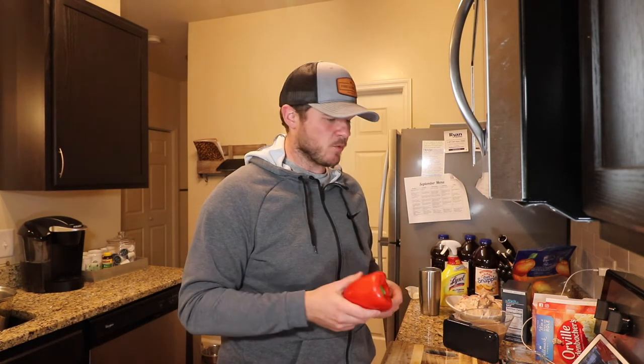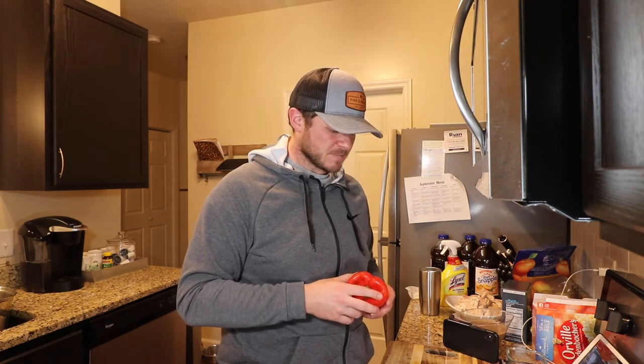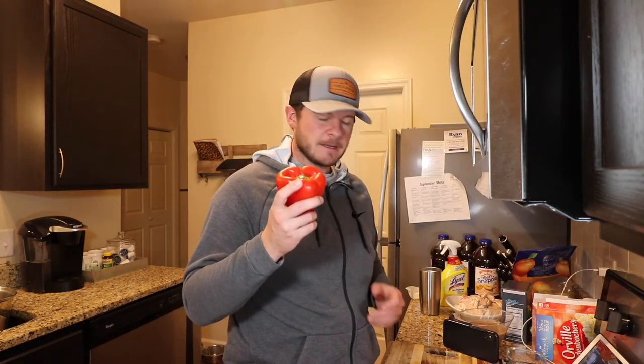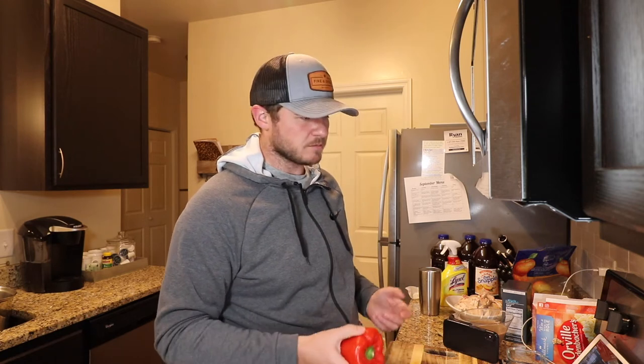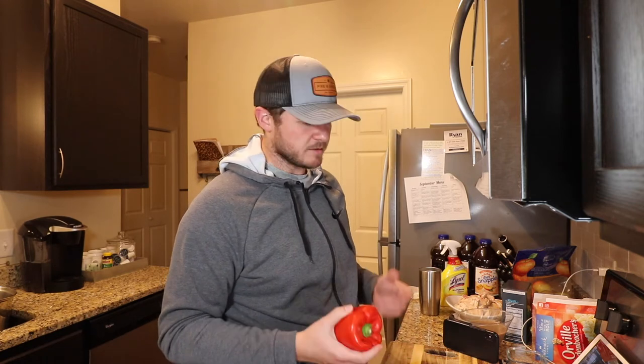This method that I use helps you avoid getting seeds everywhere, keeps them out of your dishes — which is like a weird unpleasant crunchy taste. It also gives you like three to four sides of the pepper so that you can julienne or dice or chop or whatever you want. So I'm going to show you how to dice a red bell pepper.